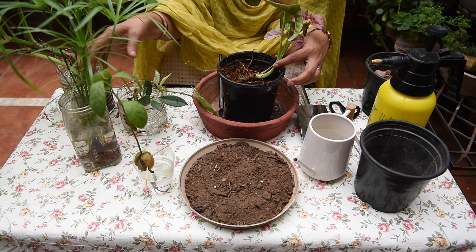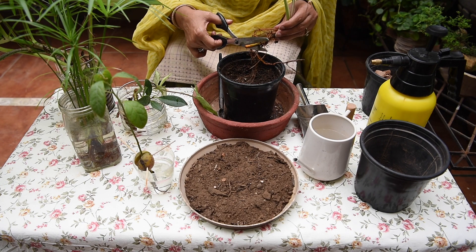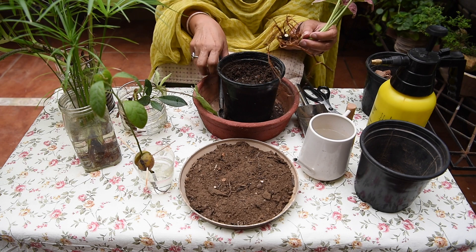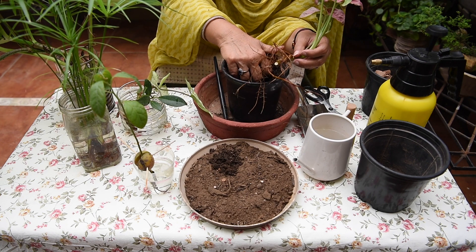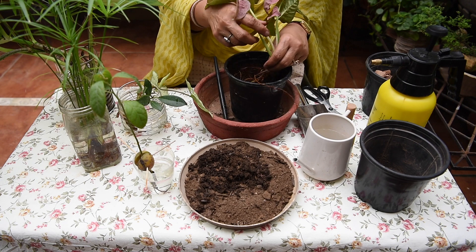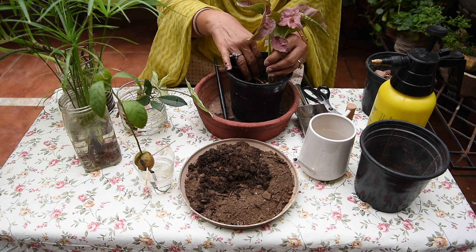Let's start with Syngonium. When the cutting was done, the stem came into this. So we will remove this from the water. This is the best system — you have filled the roots well. We will carefully remove the roots, and then remove the leaves before moving forward.